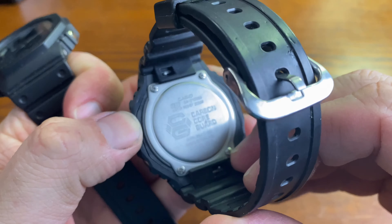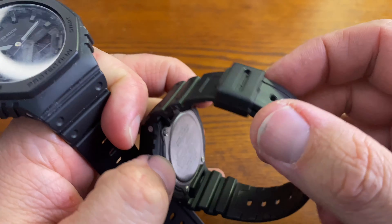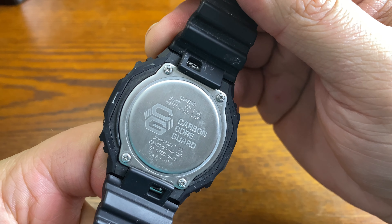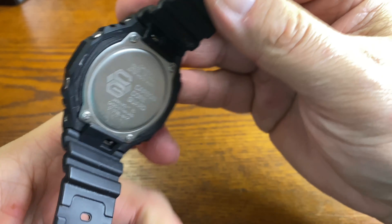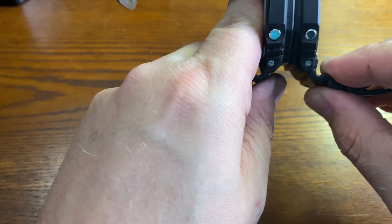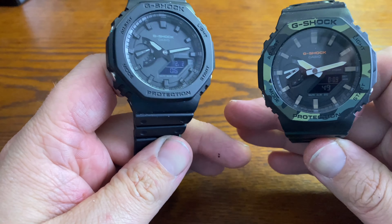They're both carbon core guard — this one as well, carbon core guard. Japanese movement, and this one is 20 bar water resistance. So same exact size and everything. Very, very cool.